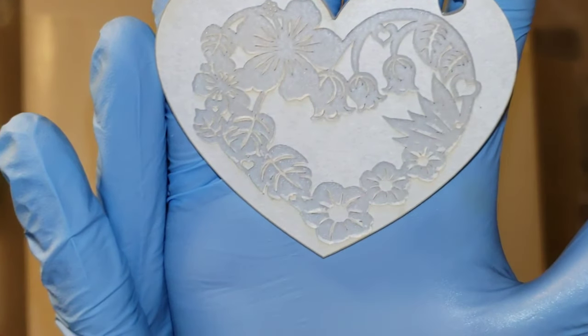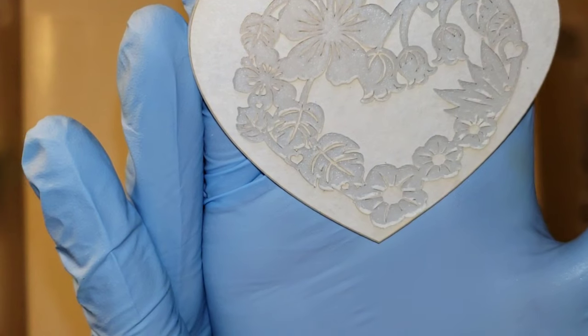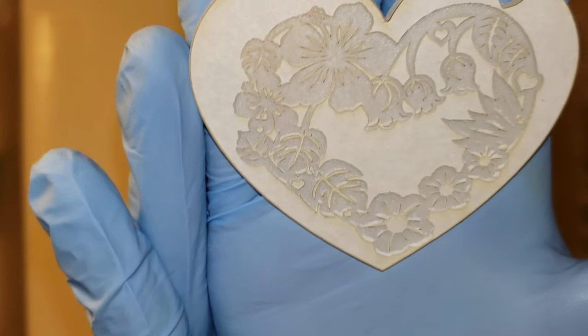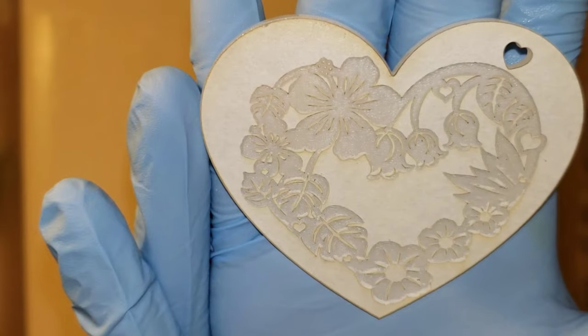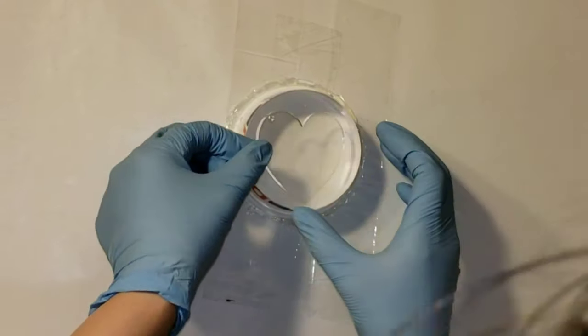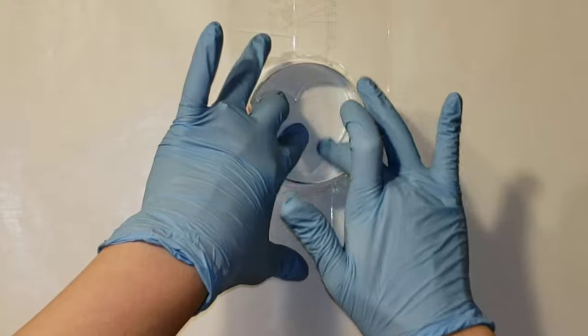I'm going to be using acrylic blanks to make my molds. Check out this beautiful etched blank — I'm going to be casting a mold of it next week, so make sure you subscribe so you don't miss that video. I got my blanks from my friend Lindy on Instagram. She makes acrylic blanks and can do all kinds of shapes. I'll link her information down below in the description box.